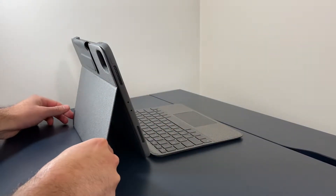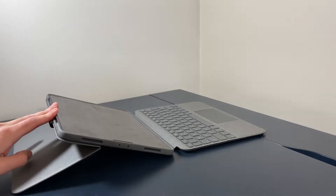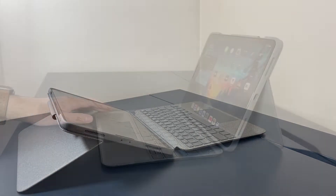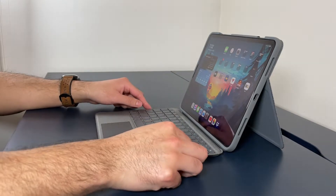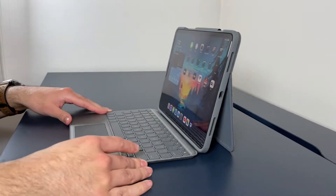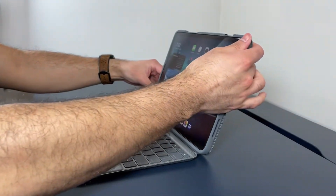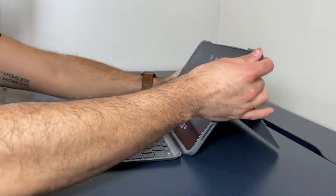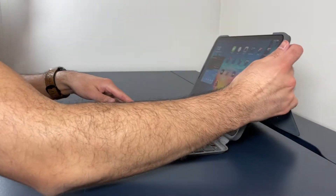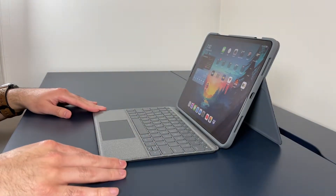The kickstand is a little on the flimsy side. If you're making adjustments to the position, especially when it's on your lap, the whole iPad moves and you'll have to readjust it back to its original position. Another thing that's really flimsy is the hinge that connects the iPad to the keyboard — it's not really a hinge, it's just a piece of fabric that connects the two pieces together. So if you're not careful, the iPad will either fall back or slam shut.